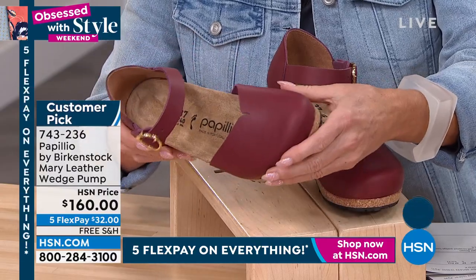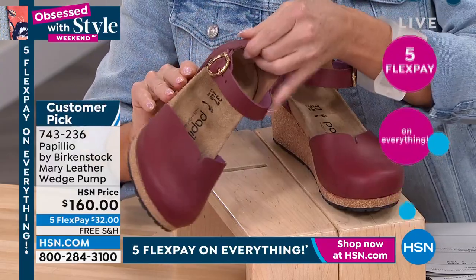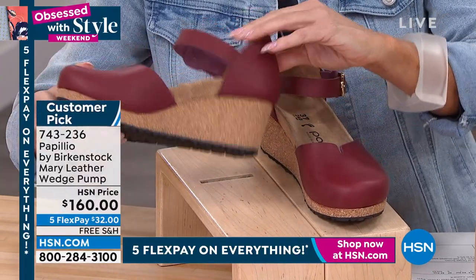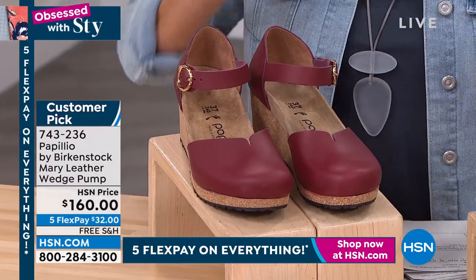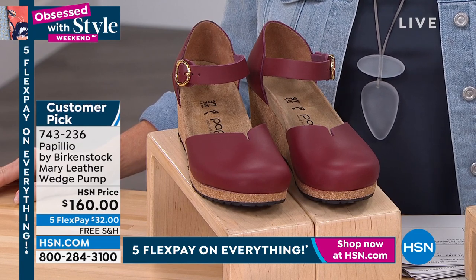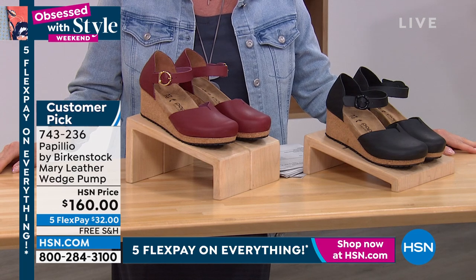So tell us a little bit about this one, Courtney. This is Papilio by Birkenstock. This is a collection underneath Birkenstock, and this is where we can have a little fun. This is where we can add wedges to our collection. You're still going to get that Birkenstock footbed, all of the components of that Birkenstock footbed, but on a wedge. What I really like about this is that it is a platform wedge, so you're not really going to be high. If you notice in the front, that is a platform, so it's not going to pitch you forward.